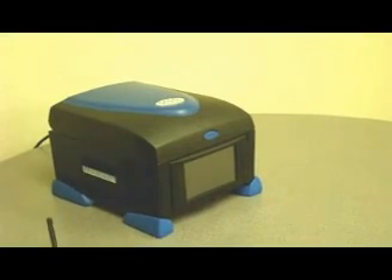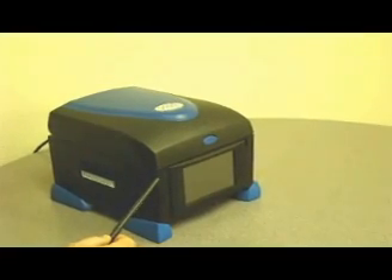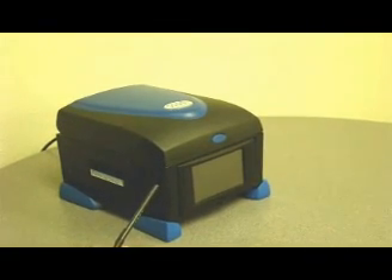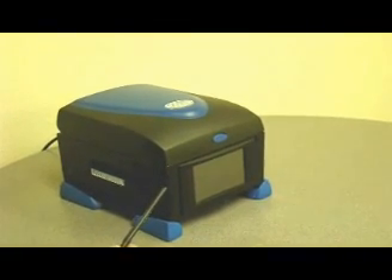Amplitronics brand thermal cyclers are available in two models: the standard A4 cycler and the advanced high-performance A6 gradient cycler.